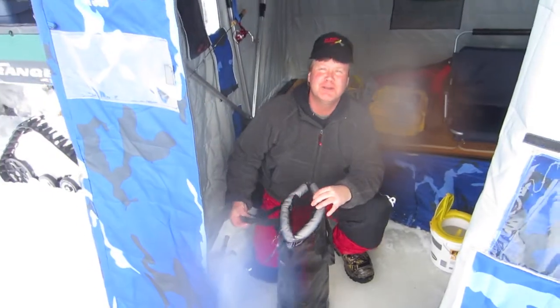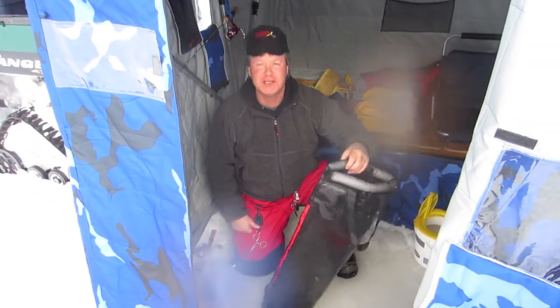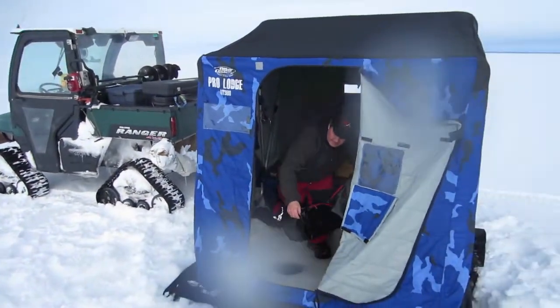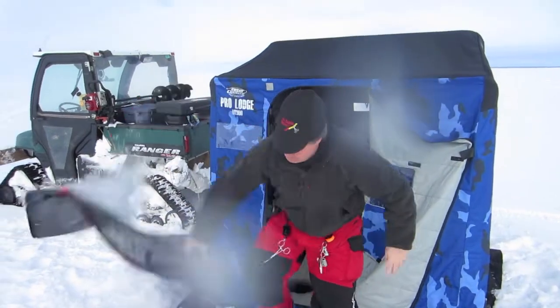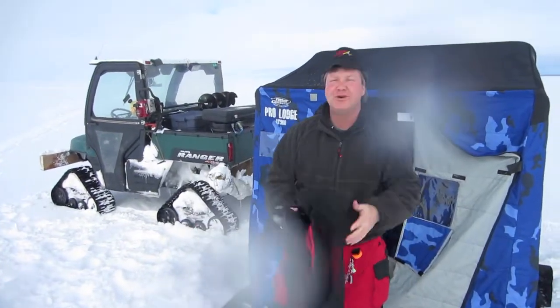You can use these on your chest waders, float tubes, kayaks, canoes, or little boats without a live well. Fish well bag by Today's Tackle — and now it's ready for storage again.